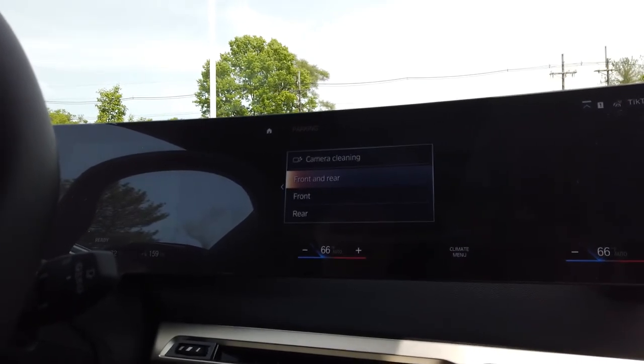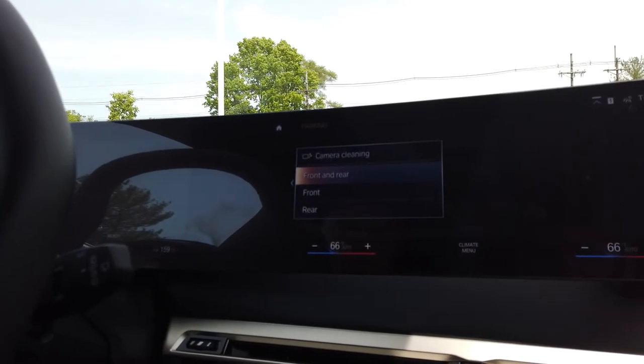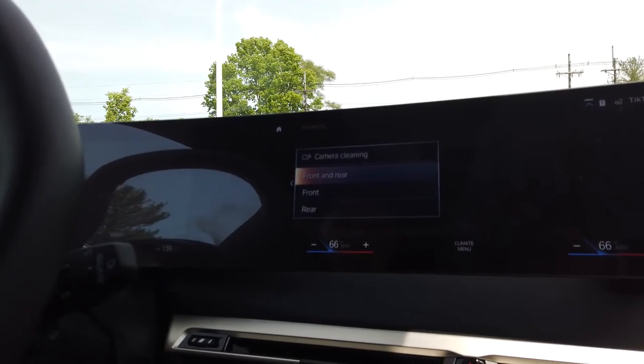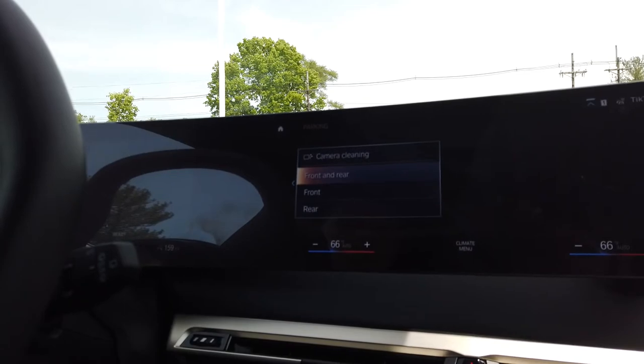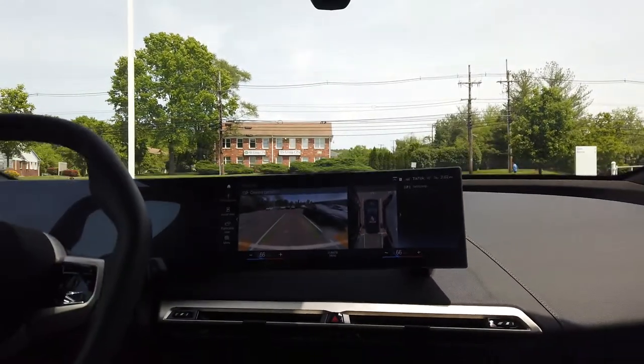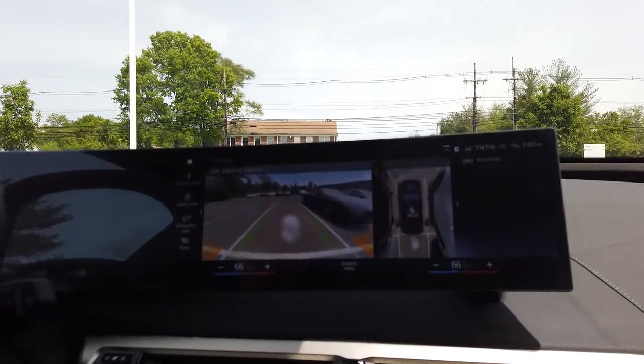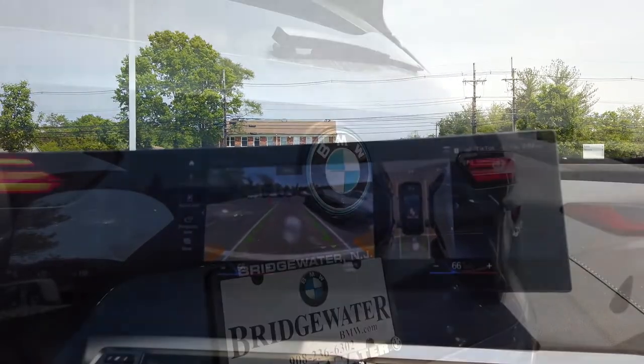Then you have front and rear at the same time, front, or just the rear. Now for demonstration purposes, I'm just going to click front and rear, and it's going to do both of them at the same exact time, and we'll get a little video on the outside of how that works. That's what it looks like on the inside — a couple little sprays, and you're all clean.